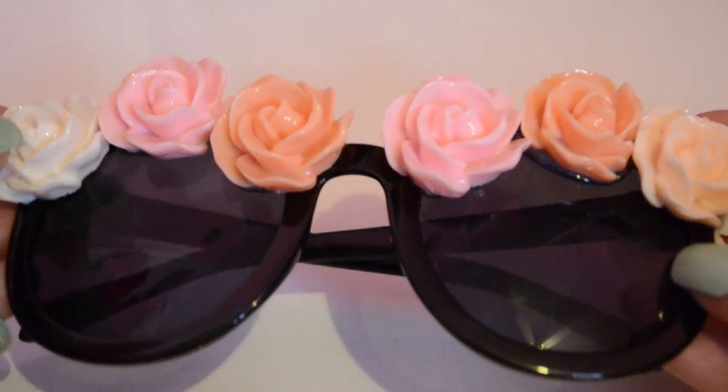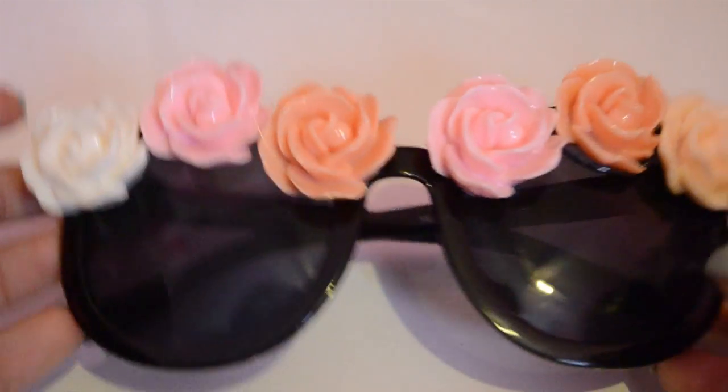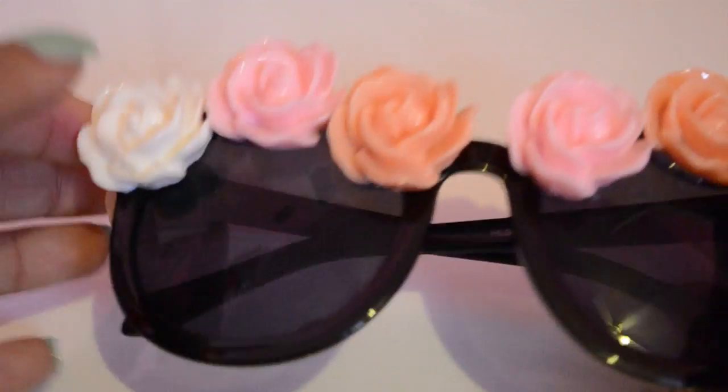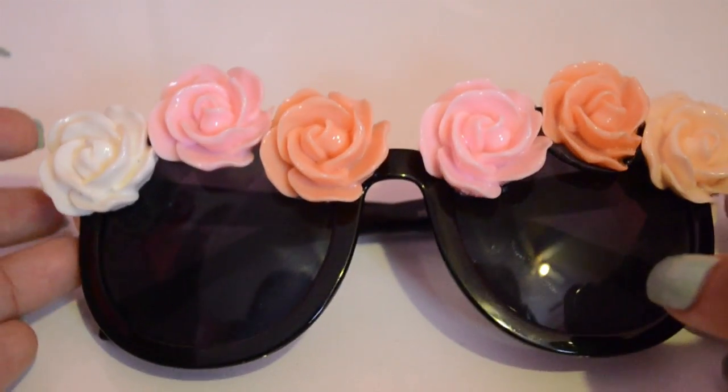You can easily avoid that by using smaller flowers. Or if you just don't care like I don't, you can just do whatever. I really, really love these sunglasses — I can't wait to wear them out. I will probably reinforce them with some superglue because I switched to hot glue in the middle. But other than that, I hope you guys enjoyed this really quick and easy DIY.